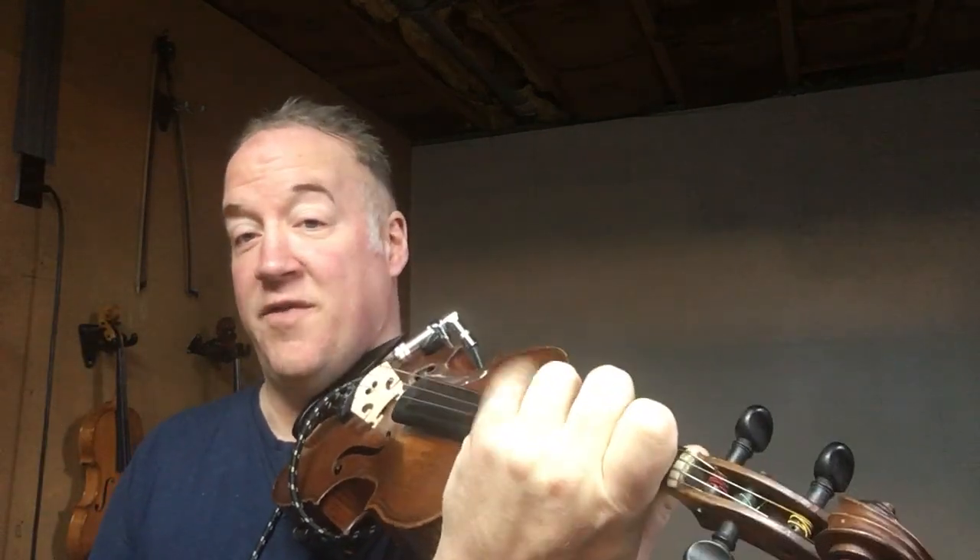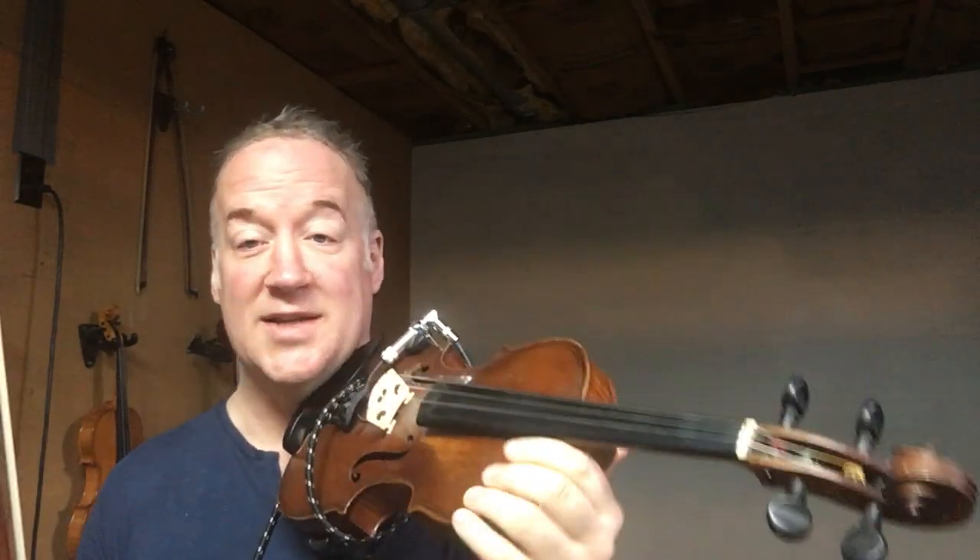We are going to use this particular finger pattern today with low one, low two, low three, and fourth finger if you can. If you can't use fourth finger, then just use your open A string. That's totally fine.